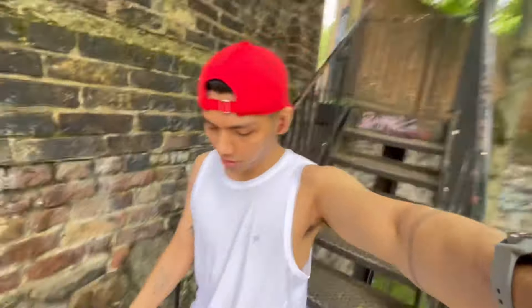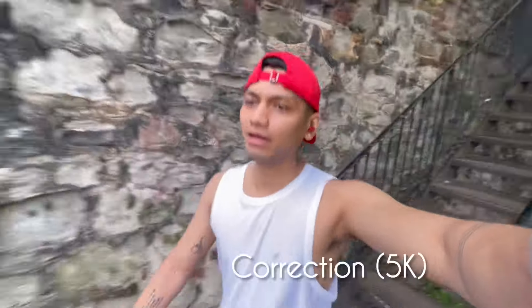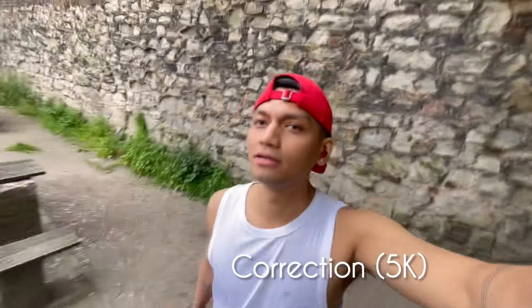Hi guys, how are you? Today we will do a park run — a 5k park run.